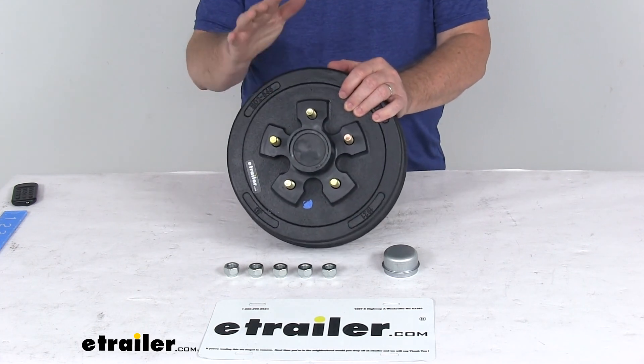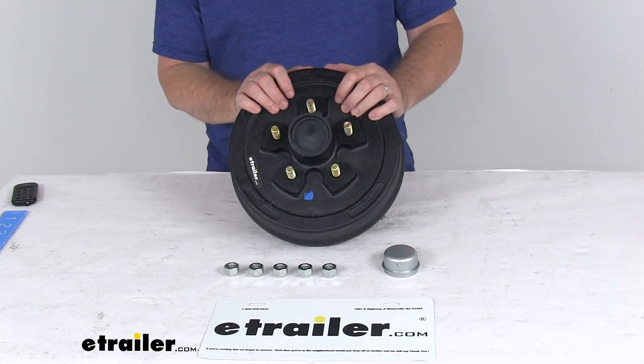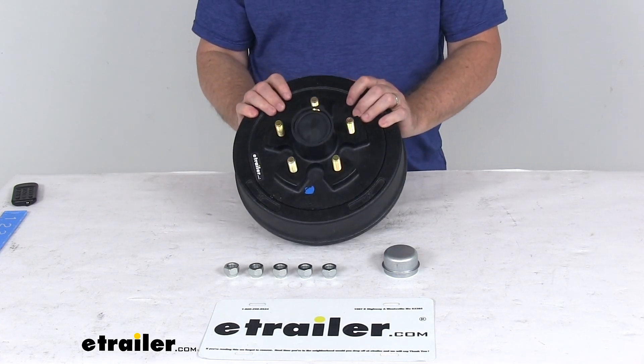That should do it for the review on the 10-inch pre-greased trailer hub and drum assembly for 3,500-pound axles with the 5 on 4½-inch bolt pattern.